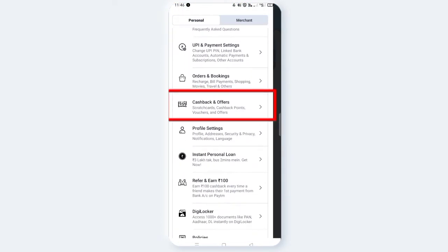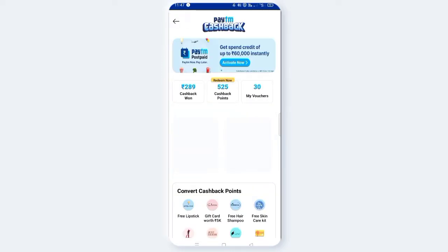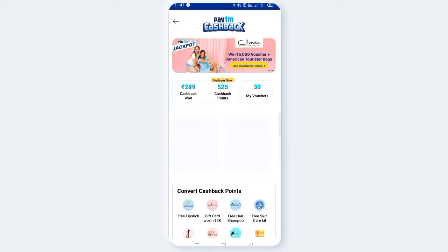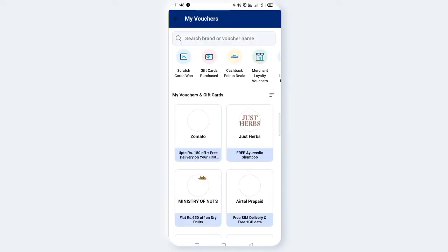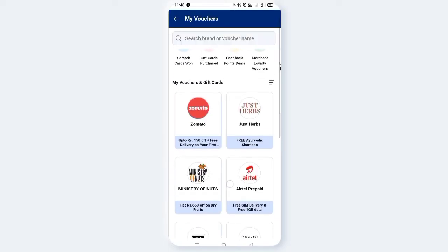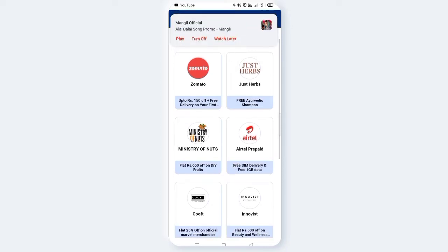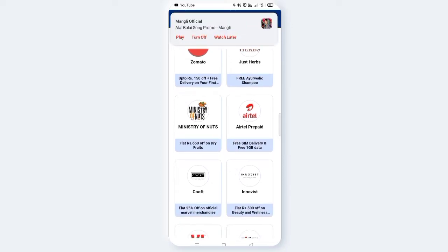You can see the cashback and offers. Click on it and it will open a little bit. Scratch it open and click on it to open it. I am going to scratch all of my scratch cards.